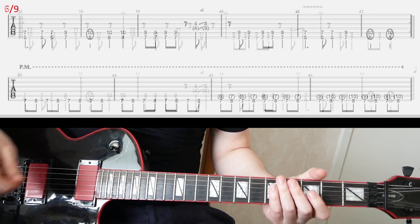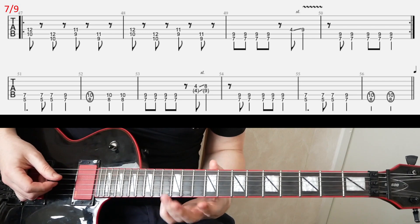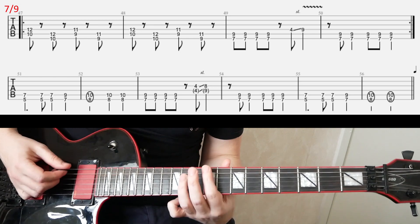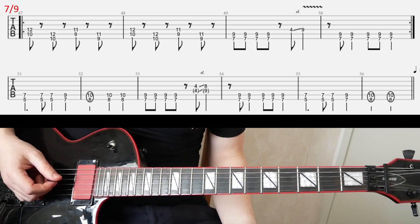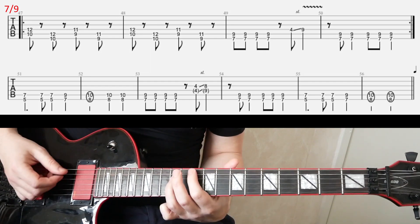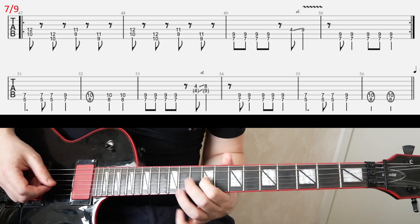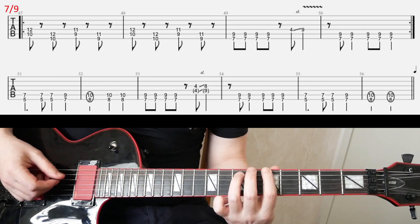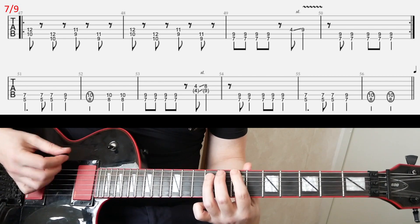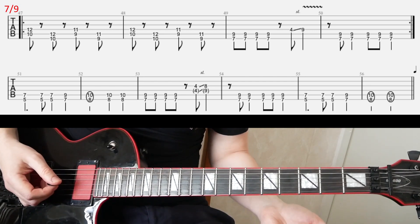And then slide seven — we are back with the old riff, but the first two bars, instead of playing two chords, you only hit them once. Like that. And then the rest is the same. Alright, and that's the end of the break.